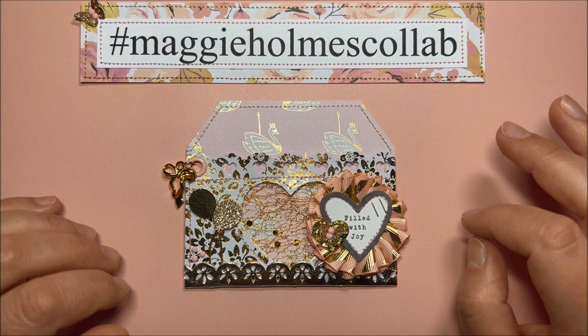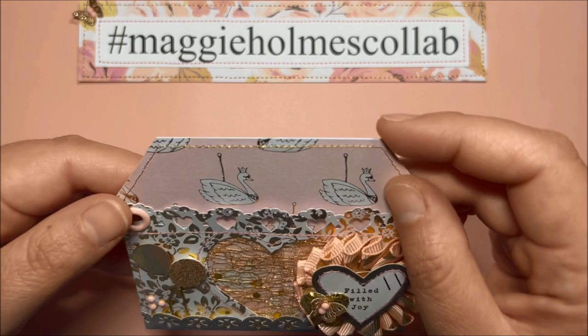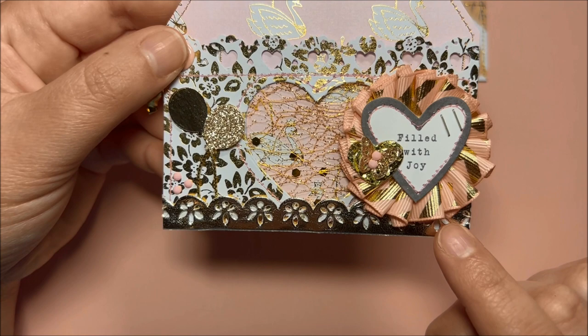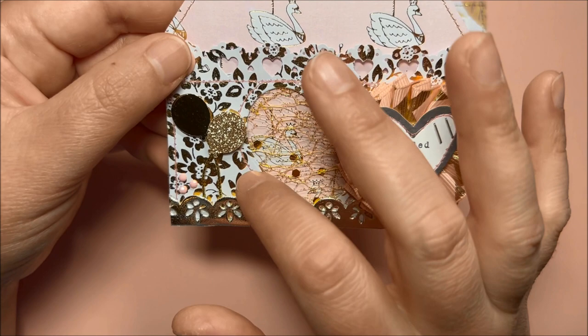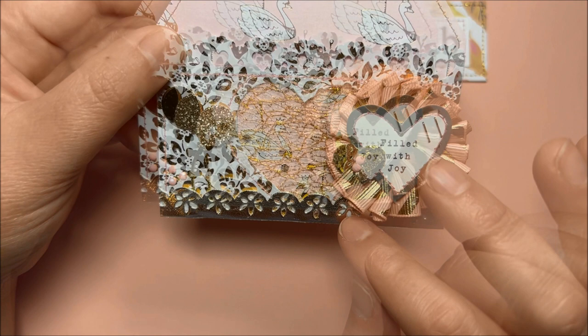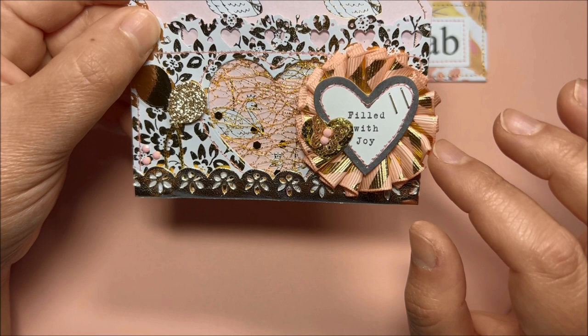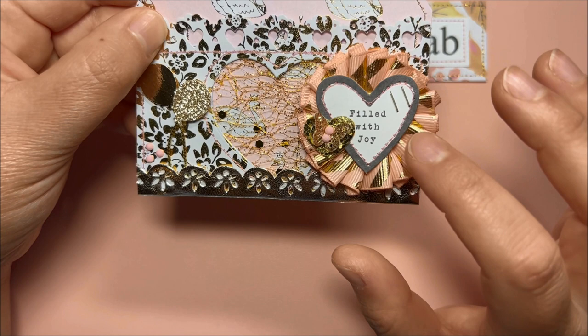Over here I added the bow charm and some balloons popped up on some foam. I have the golden string for the balloons and some pink diamond dots. This ribbon trim is from Hobby Lobby. You can see the mesh from BB Craft, and I used the heart die from Dollar Tree for this window. I also used a ribbon rosette that I created a few years ago.